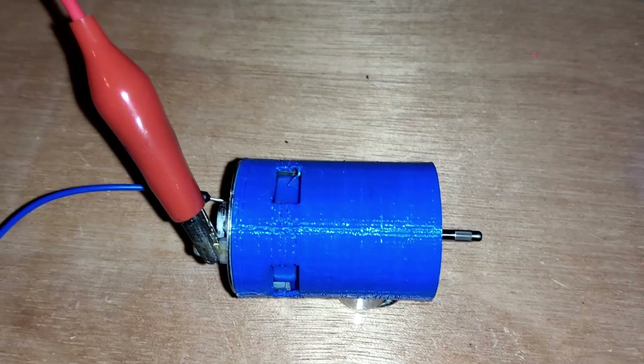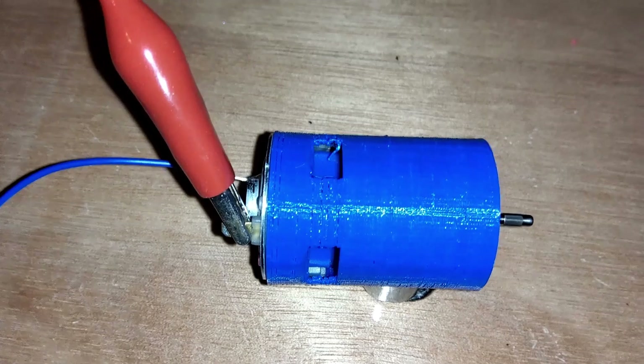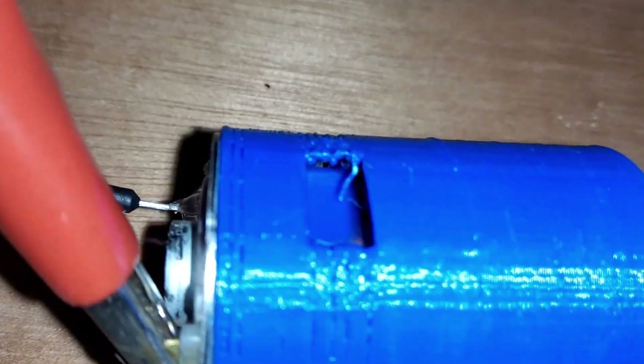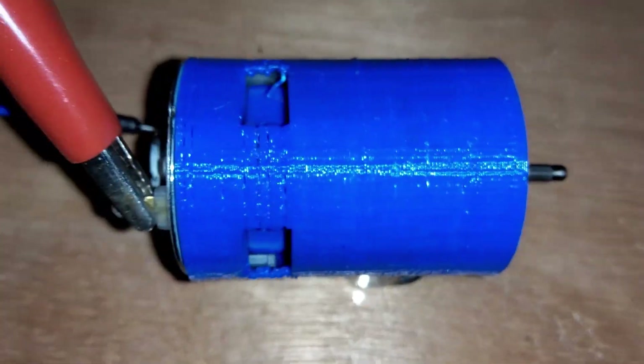It works! This motor is starting to get fast. It's running off of 12 volts and it's going very fast.